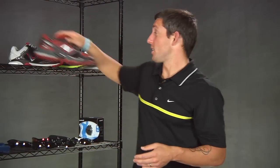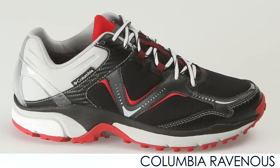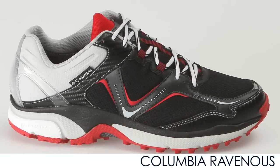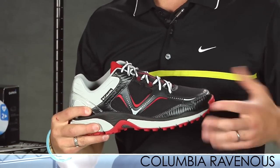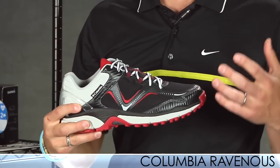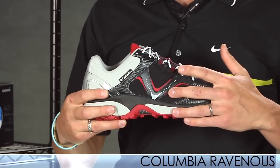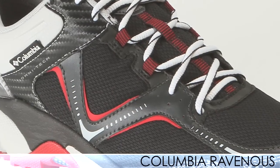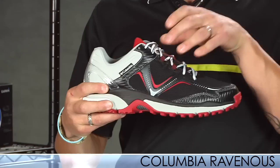Moving on to Columbia, we have the Ravenous. This is a nice lightweight trail shoe for the neutral individual. It uses a gusseted tongue so you get to say goodbye to that unwanted debris on the trails. I know I've had too many sticks and twigs in my shoes and it's really irritating. This comes in at 10.9 ounces, which is nice and lightweight. It has a nice breathable upper mesh, and that midfoot really feels secure in the upper.